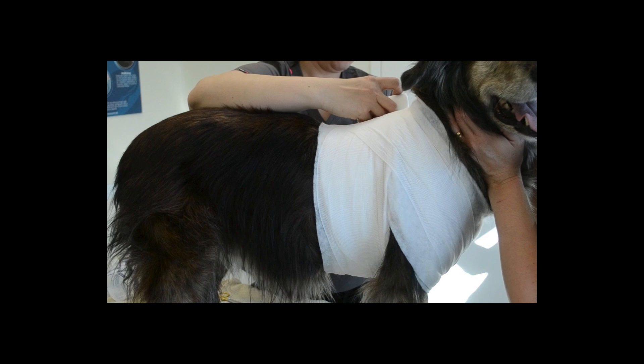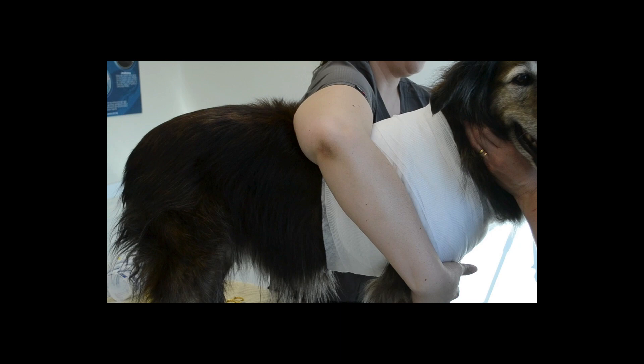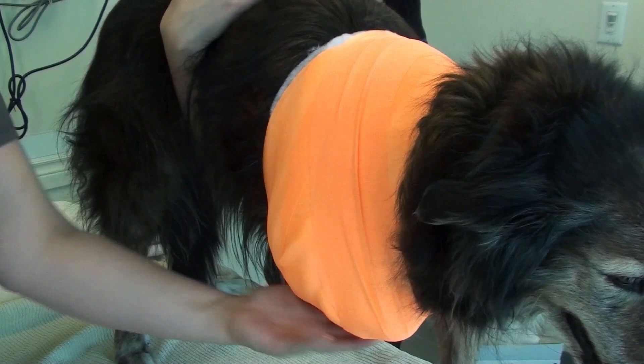Check out my video on applying a spica bandage to get a better idea on how to apply the bandaging material in front and behind the supporting limb.